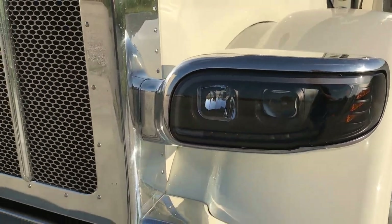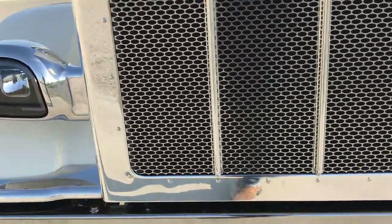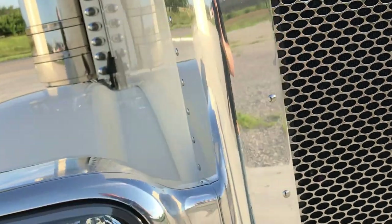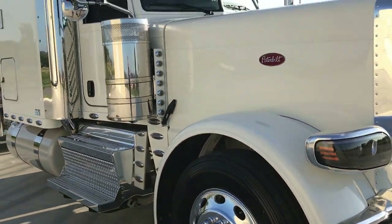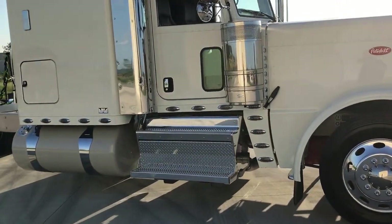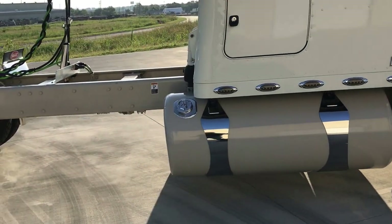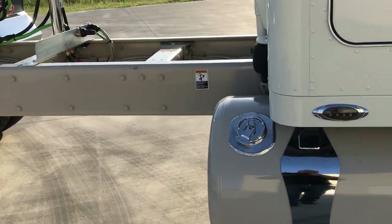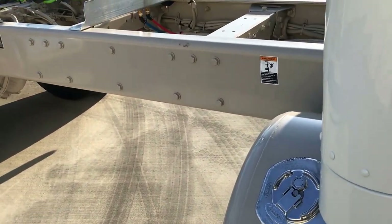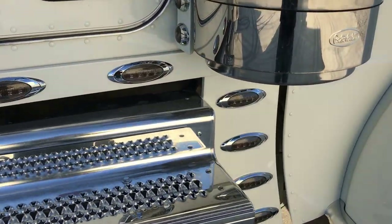I had a phone call yesterday from a gentleman who bought a set and he was just ranting and raving about them. They're a neat deal — if you're like me and have a hard time seeing at night, they're a nice upgrade. I really like this color combination because it's subtle. Over here in the shade the colors stand out a little bit more from each other, but it's just very tasteful, very clean, very neat. Really like the way it came together.